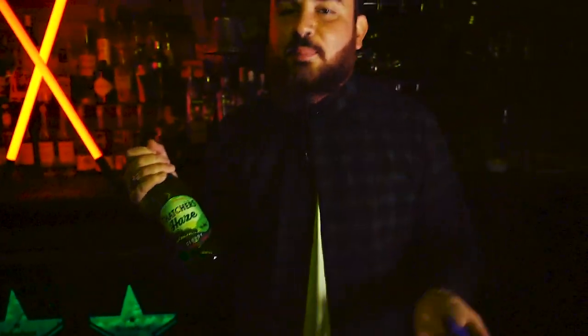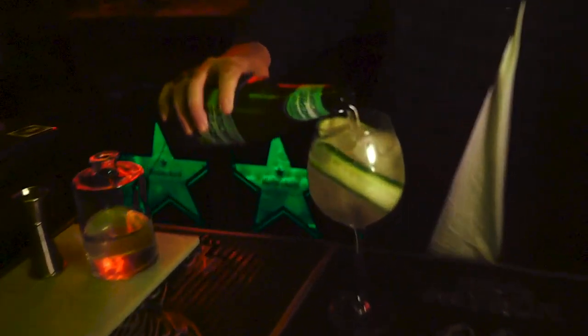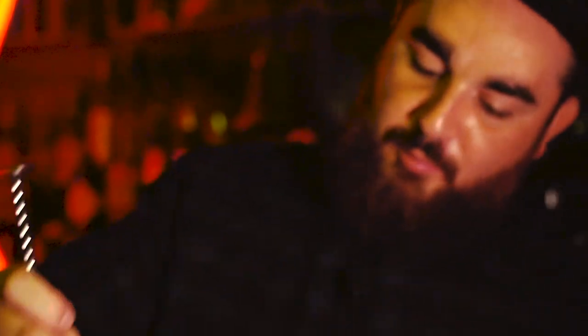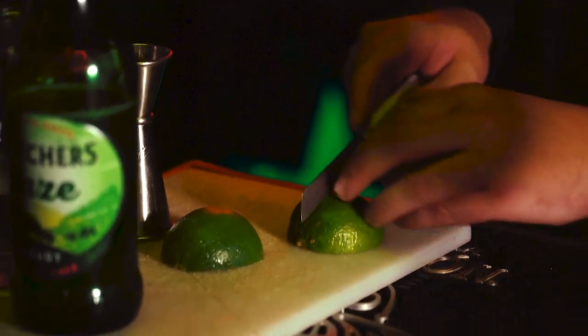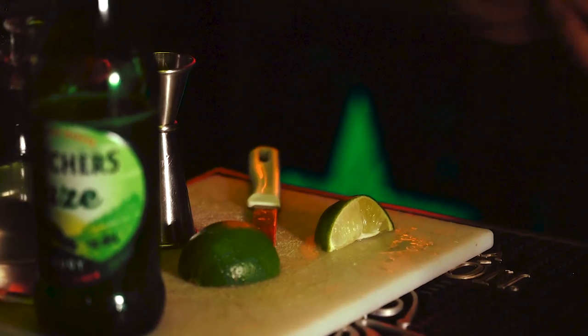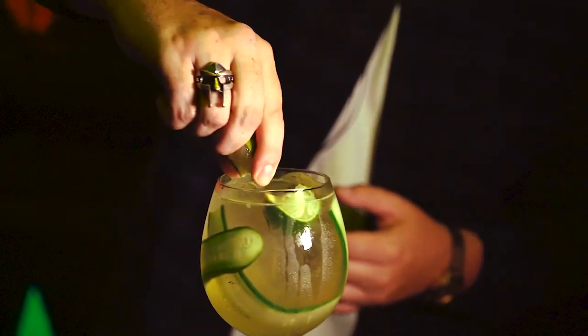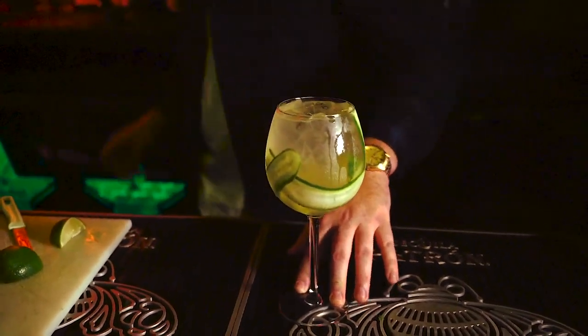We're going to go for 50 mils of cucumber gin. And here's the star of the show — Thatcher's Hayes Cider. We're going to use this almost as the Prosecco of this drink, like if this was an Aperol Spritz. I'm going to pour it in half first — one, because it fizzes up a little bit, but also because I want to stir it in. I'm going to add a bit of lime squeezed in there as well, just to add a little more refreshing kick — not half the lime, just two squeezes. We've got the amazing cider and we don't want to mask the taste of it. Mix that in. Oh, that smells so good, so refreshing.